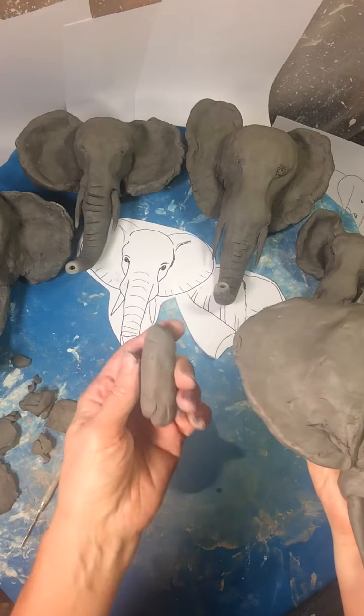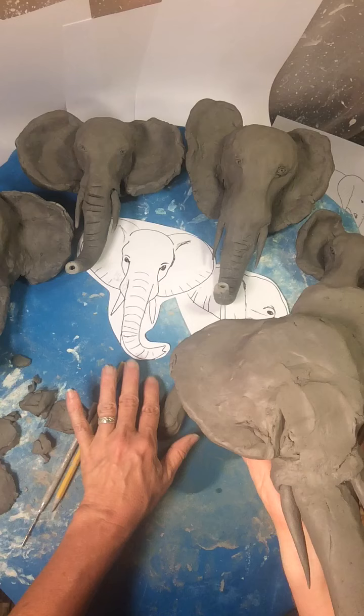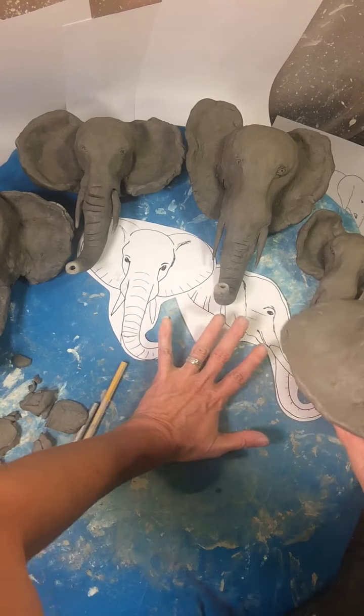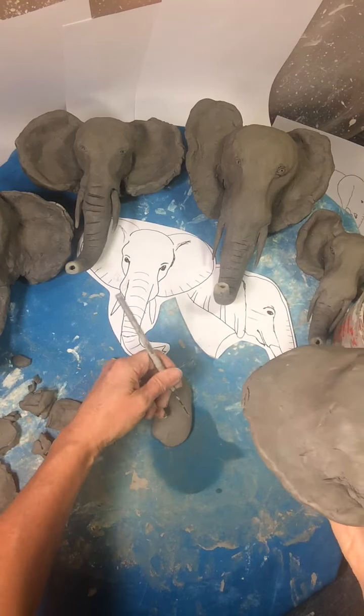So back to the mouth. You're going to get about a finger-sized piece of clay. You're going to flatten it with your hand, then cut it into kind of an egg shape.